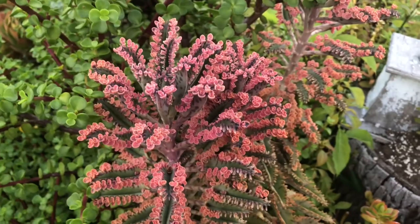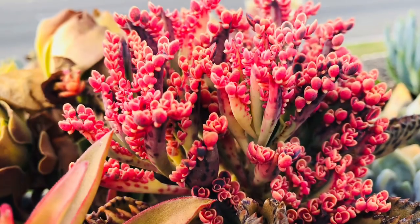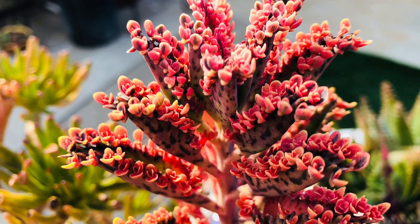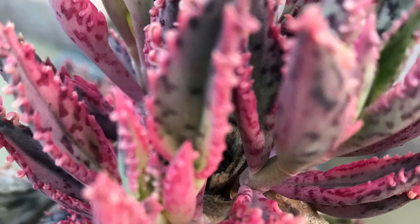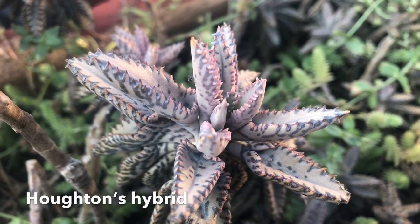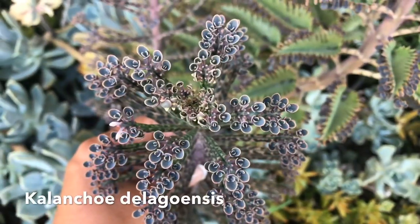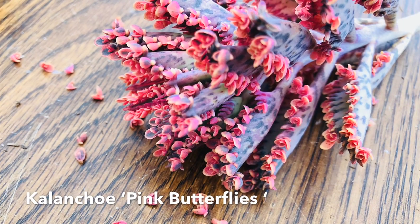Hey everyone, my name is Teresa of Chapsic and Succulents. In this video, let's talk about Kalanchoe Pink Butterflies, also known as Pink Mother of Thousands — a very colorful succulent plant native to Madagascar. This is a variegated form of a hybrid; variegated meaning the plant has both green and non-green parts. Hybrid plants result from cross-pollinating two different plant varieties. The original hybrid is known as Houghton's Hybrid, a cross between Kalanchoe daigremontiana (Mother of Thousands) and Kalanchoe delagoensis (Mother of Millions), and somewhere along this line Kalanchoe Pink Butterflies came about.